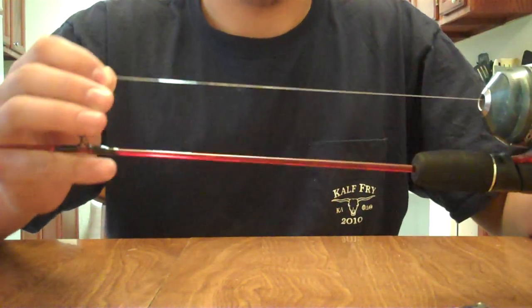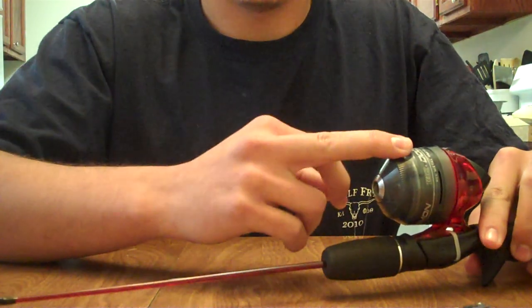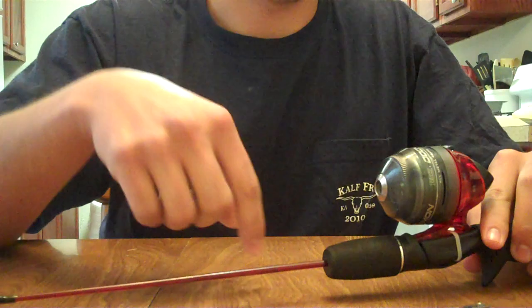The reason why we leave about five inches of slack is so we can easily locate the line as we eventually disassemble the reel, to make it easier to unwind the line from the spool.